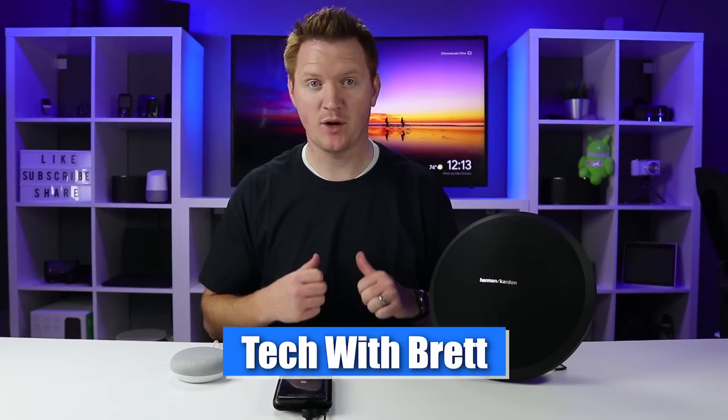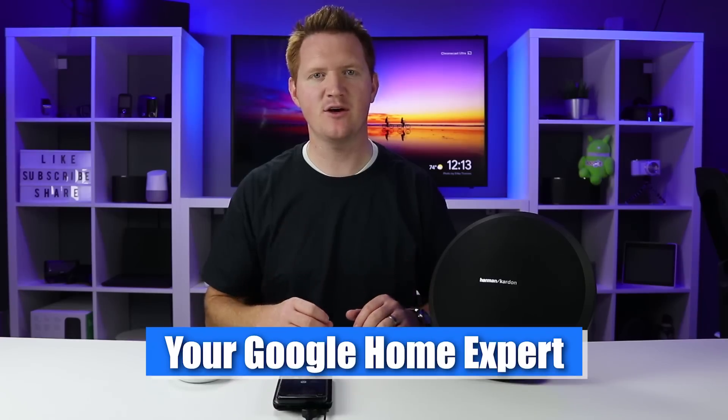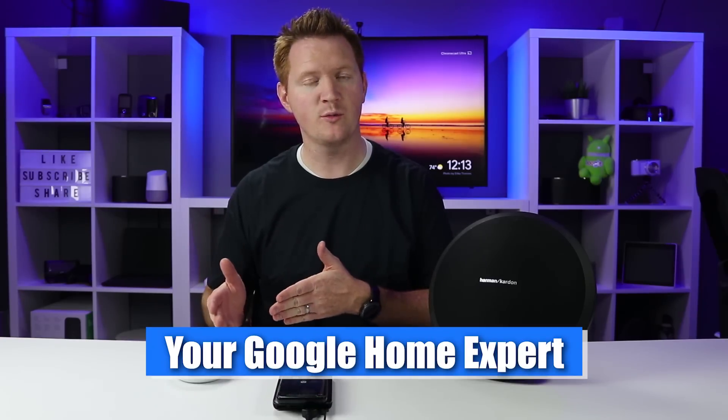Hey everybody, welcome to Tech with Brett where I help tech work for you. In today's video, I'm going to show you how you compare a Google Home device to a bigger Bluetooth speaker that you might already have.